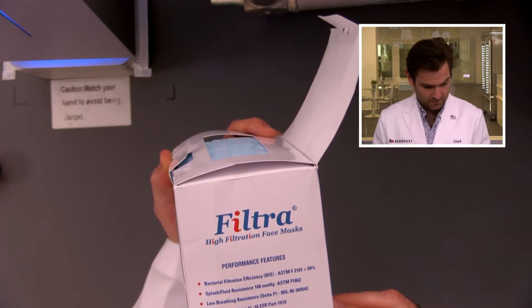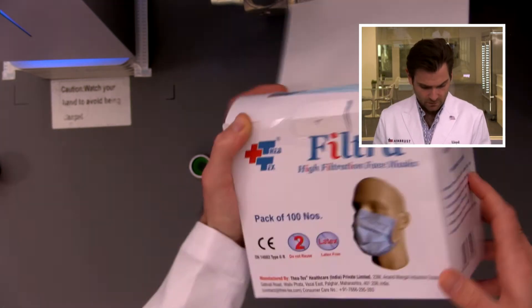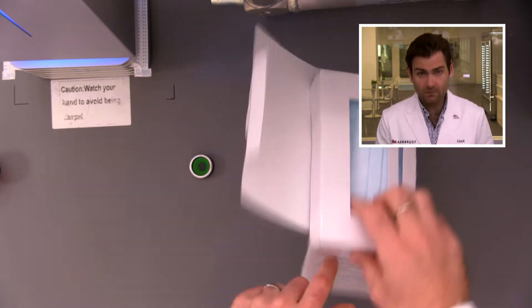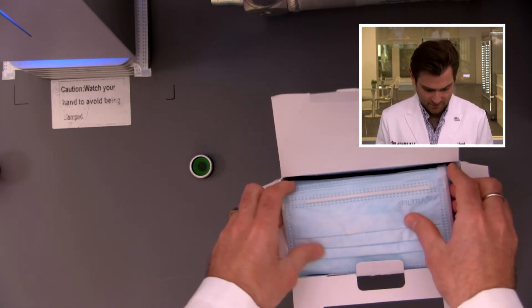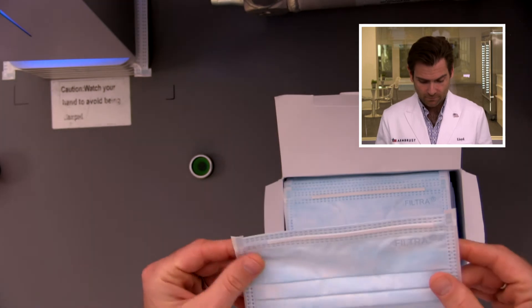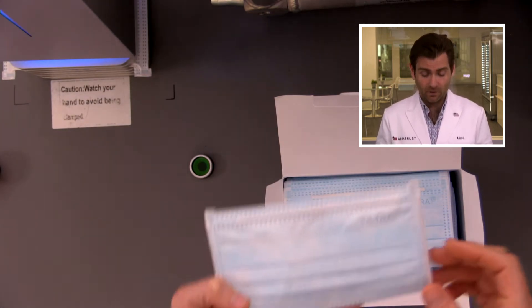This is made in India. They have 99% BFE on there, but BFE is useless because bacteria is so large. This seems to be a really big company — they've got lot codes and everything on there. When you open it up, I don't love that it's not sealed at all. Depending on what this has been shipped in, coming from India, it's a long trip to get here. I do love that they're putting their logo on there — that's a good sign. If you see someone's logo on there, that means they're probably going to be standing by the product a little bit more.